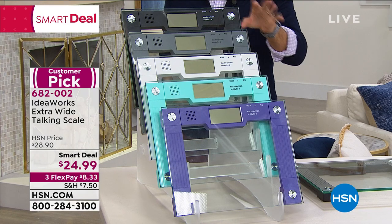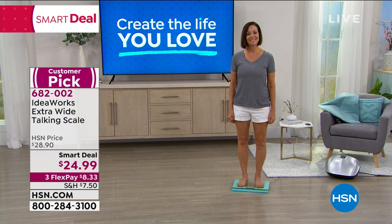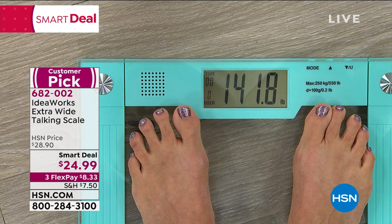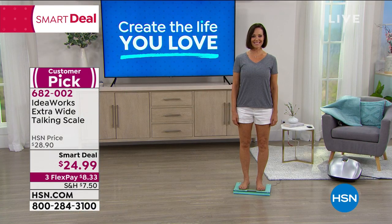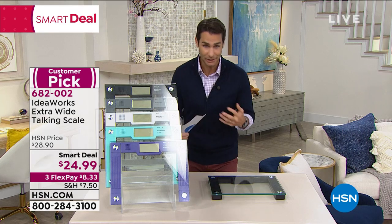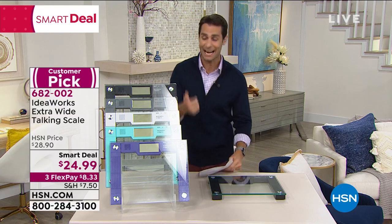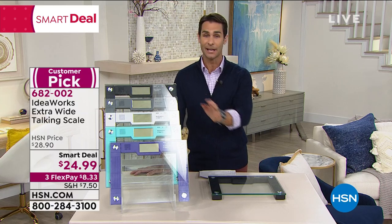Before we bring in our guest, let's see how it works. Donna is in studio with us — look how wide and stable it is. [Scale speaks]: 'Body weight is 141.8 pounds.' Perfect. So now we don't have to look down and bend over wondering if that's a 0.6 or a 0.3. It's accurate, it's beautiful, and it has sound.